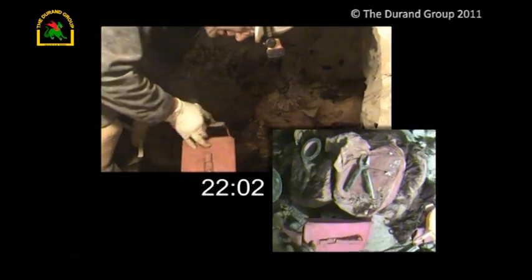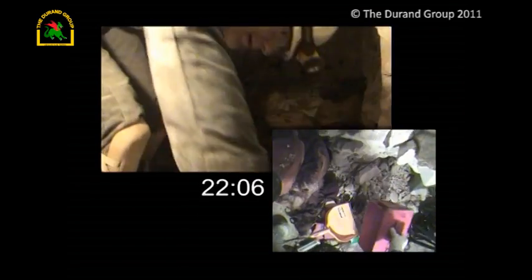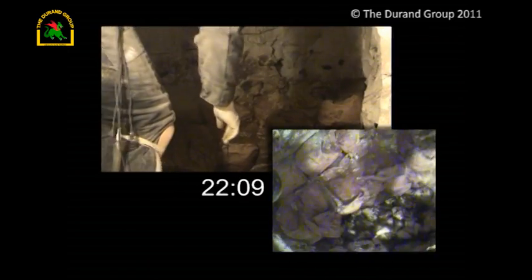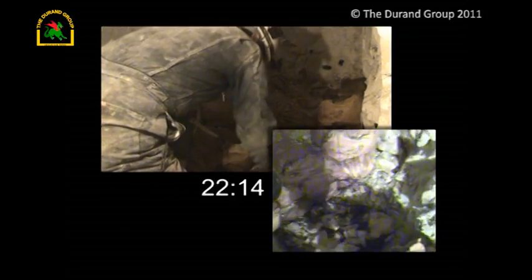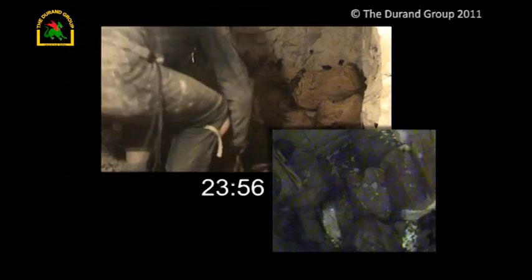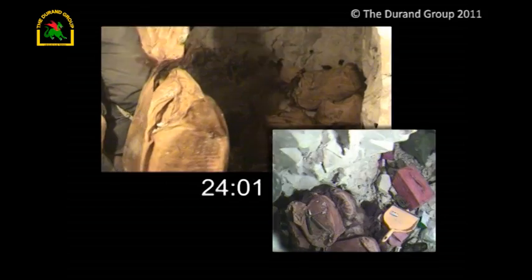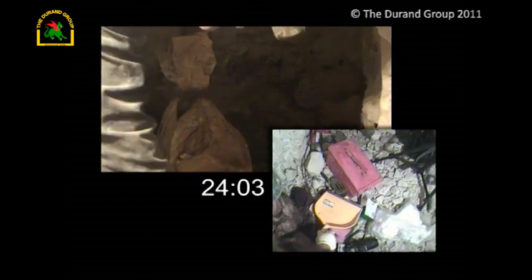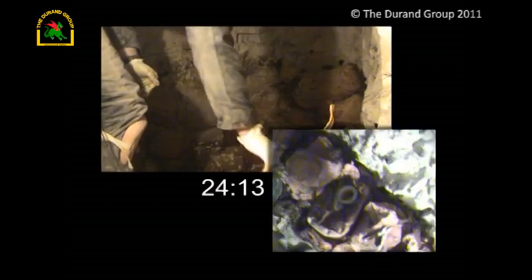Let's cover that up and move this out of the way. That's one done. Let's see where the next one is. Some get a bit tight. Start bringing them all out. Bags are in pretty good condition there.